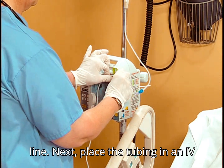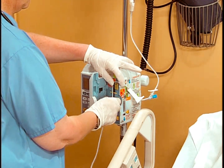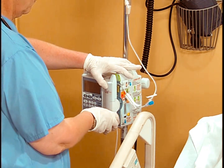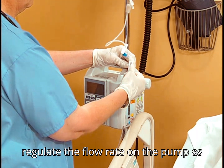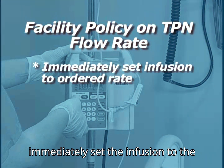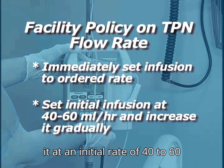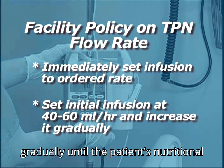Next, place the tubing in an IV infusion pump. Open the roller clamp completely and regulate the flow rate on the pump as ordered. Depending on facility policy, immediately set the infusion to the ordered rate, or set it at an initial rate of 40 to 60 milliliters per hour and increase it gradually until the patient's nutritional needs are met.